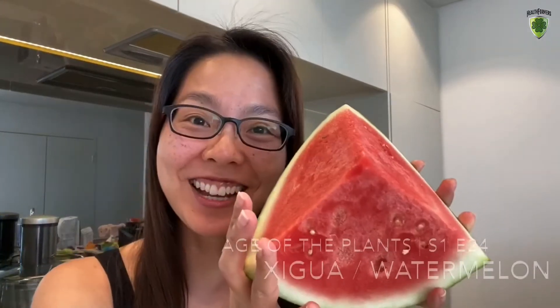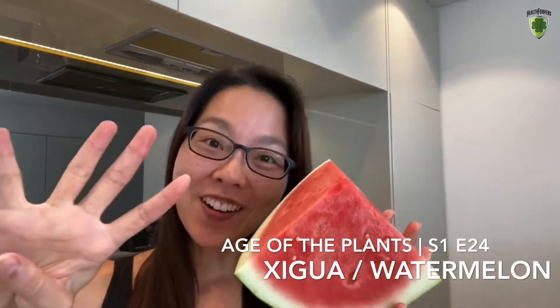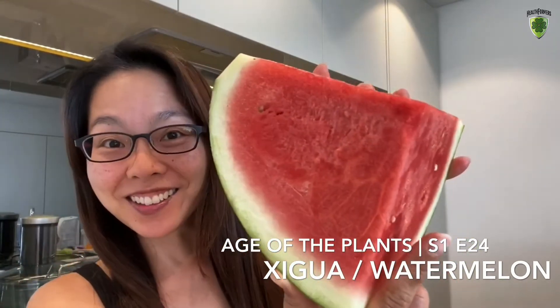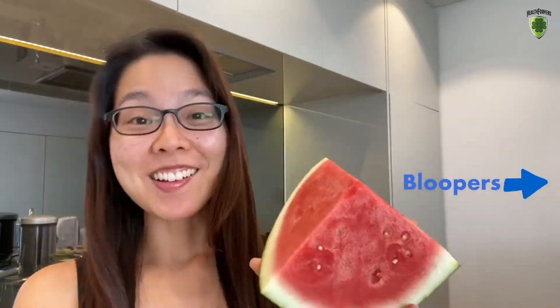Welcome to Hey John Complain, Episode 24 — Xi Gua, also known as watermelon. And of course, the bloopers from wasabi chickpeas are at the end of today's video, so make sure you stay till the end to watch it.